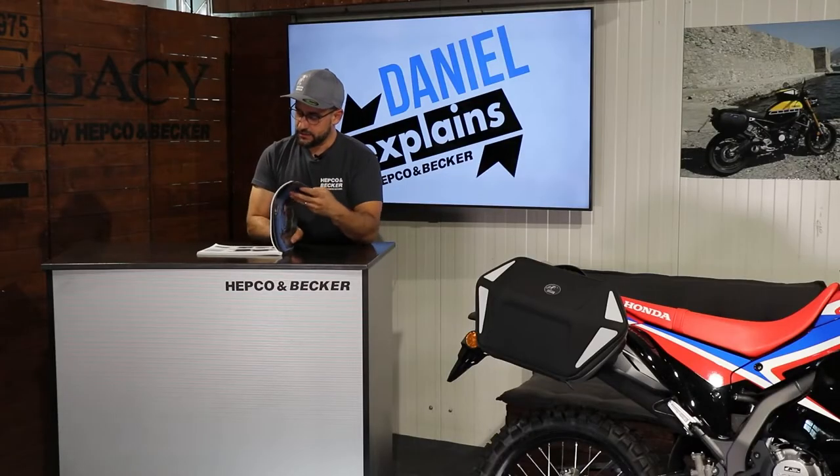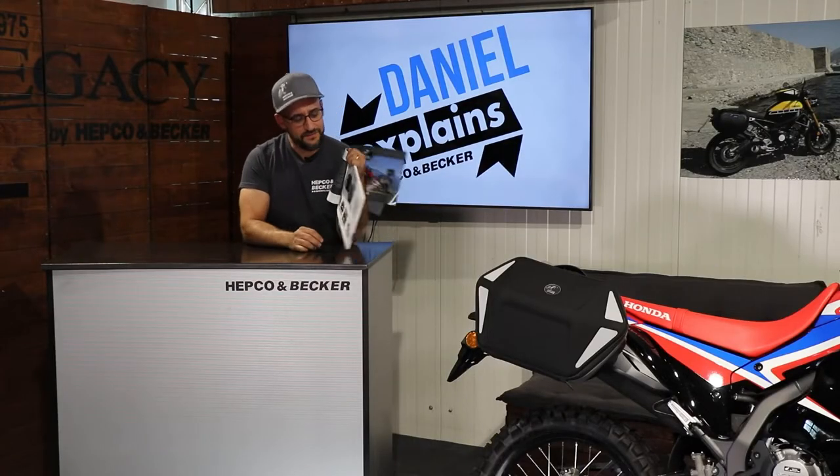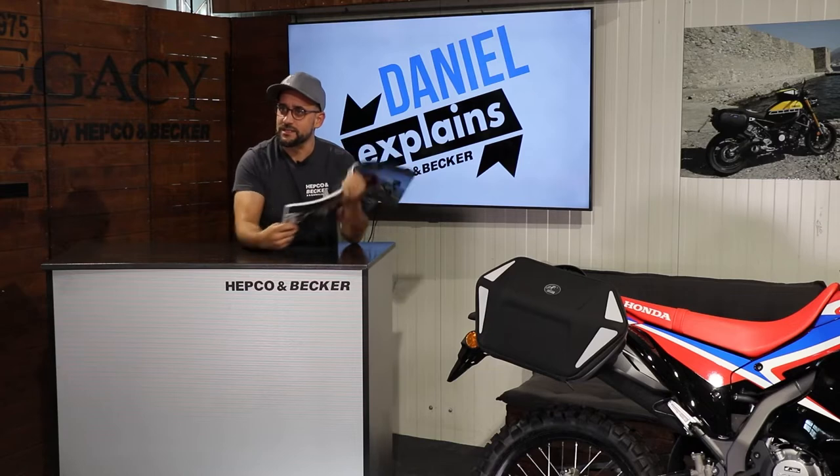Hello dear friends of high quality motorcycle accessories. Here's your Daniel from Hepco and Becker and welcome to another episode of Daniel Explains by Hepco and Becker. I was looking here in our catalogue and I found this nice bag, the Royster NEO. That's the newest one and the biggest one from the Royster series — a soft bag made for our CBO carrier. In this clip I'm going to show you the details of this bag, so stay tuned.